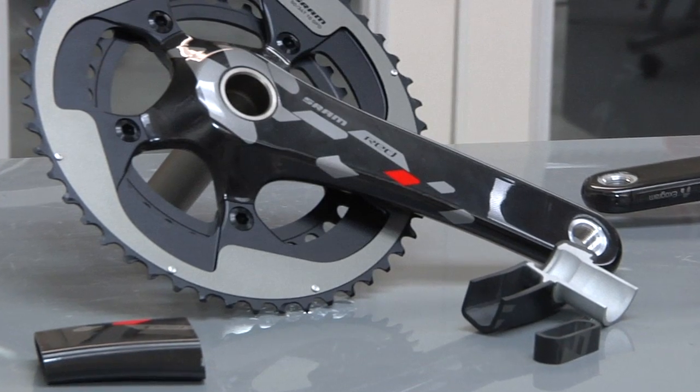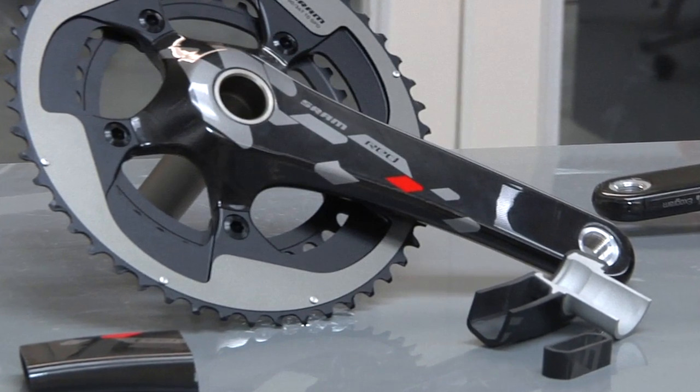All of this together results in a crank arm that has a stiffness-to-weight ratio that's approximately 20% greater than our previous generation of RED.